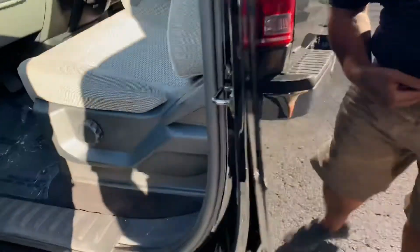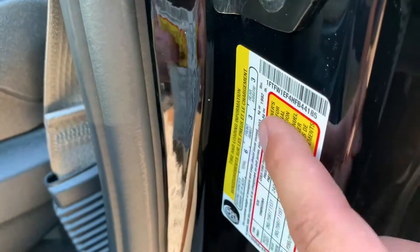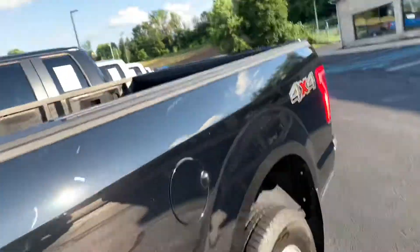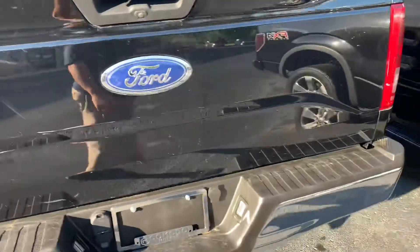I get a lot of requests for this — 1,992 pound capacity for cargo and occupants. Really important, get a lot of requests for that one. Full trailer tow, 2-inch receiver with trailer wiring back here.